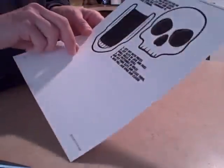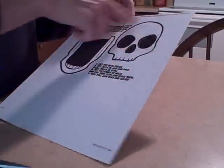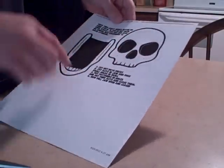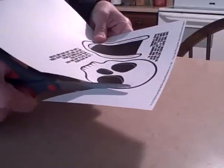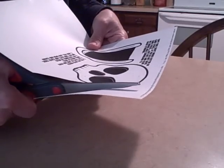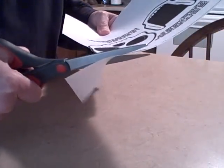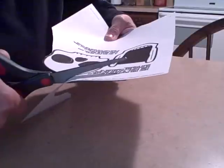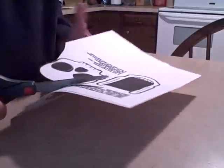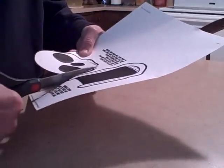Okay, for the next step, we're going to be cutting this template out. We've already printed it off on card stock. So cut out the top part of the skull and the bottom part of the skull. Finish cutting out both parts and meet me back here — we'll move on to the next step.